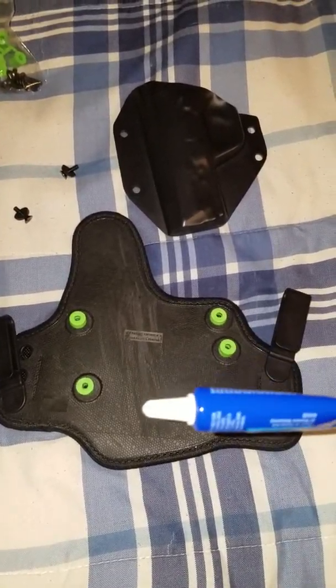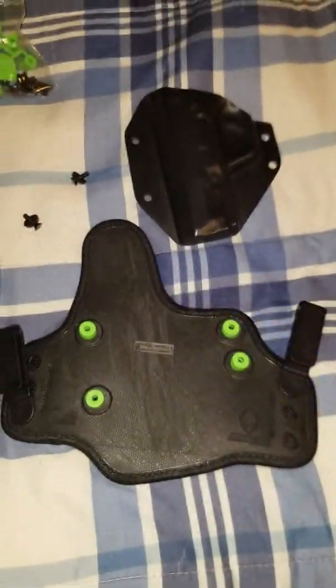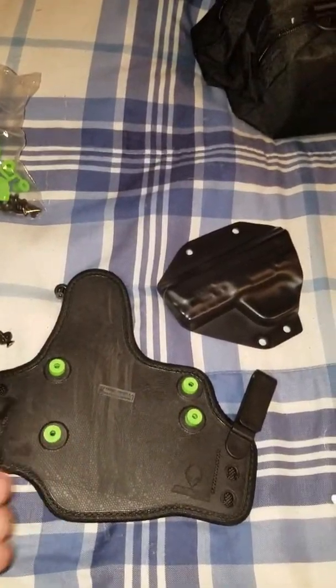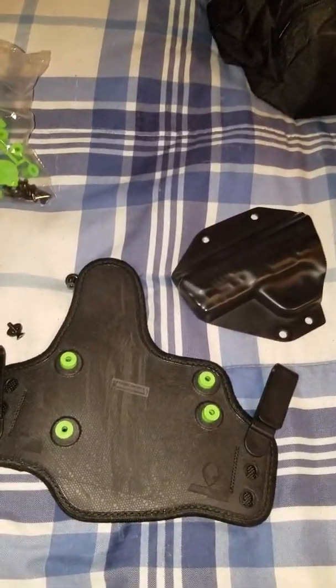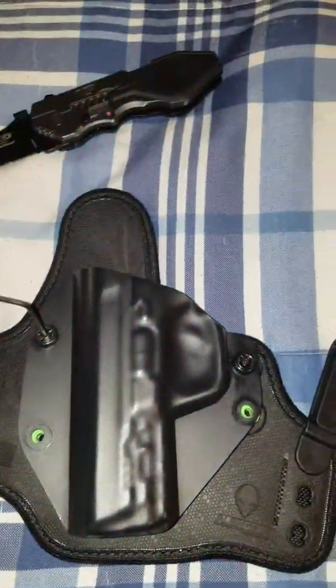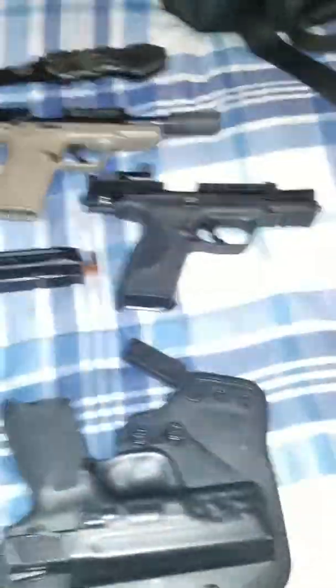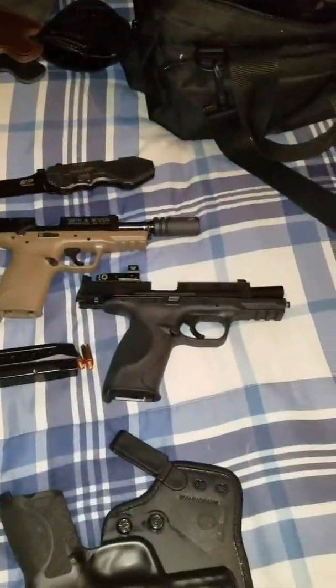If you guys are going to buy an Alien Gear, you should go out to your store and get some Loctite. Take your holster apart and put Loctite on the nuts.